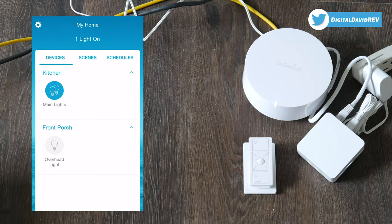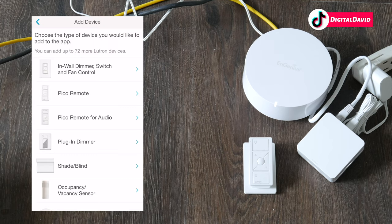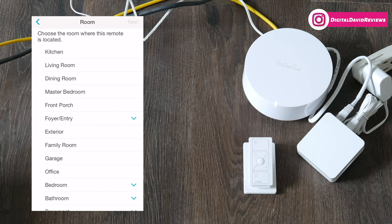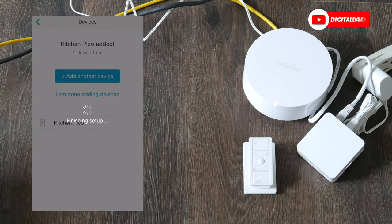We can't forget about the remote controls — you do have to set those up in the app as well. Select the top-left settings gear icon, then select 'Add Device.' From the list, select Pico Remote. Hold the bottom button down for 10 seconds until the LED lights blink quickly. Once blinking, you'll see options for which room to control — let's select Kitchen, then next. Choose what type of device this Pico controls, select lights, then next — it was successfully added.